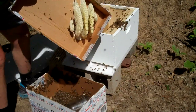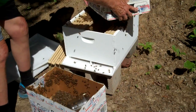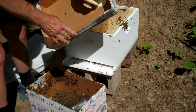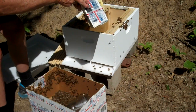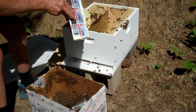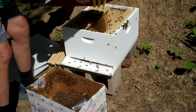Look at that beautiful comb right there — I don't know if you can see it, but that is absolutely beautiful, and that's what they'll do. I'm looking to see if there are any eggs in the comb. I see pollen, but — yes, there are eggs in there! So they've got a queen.